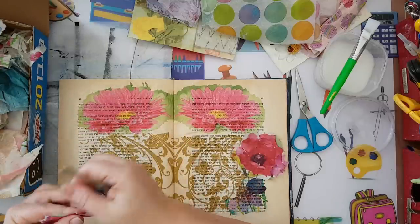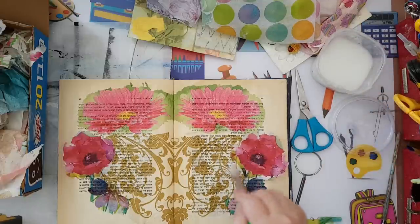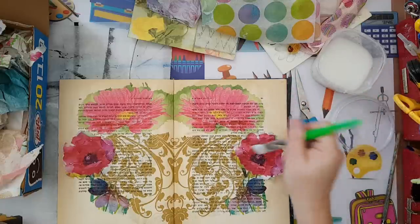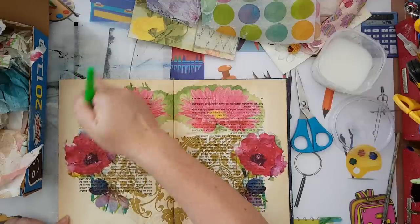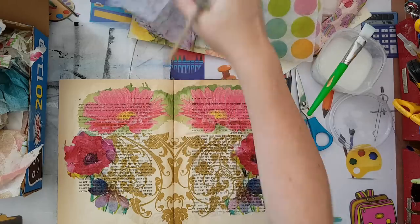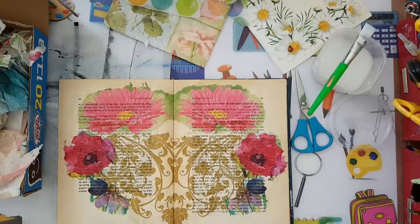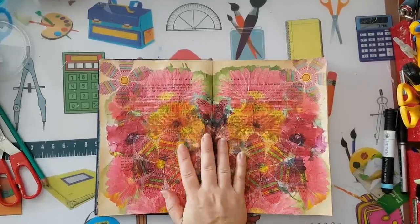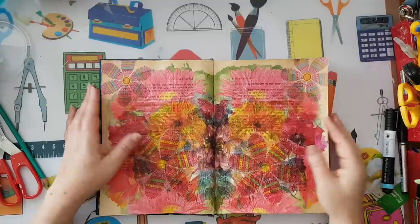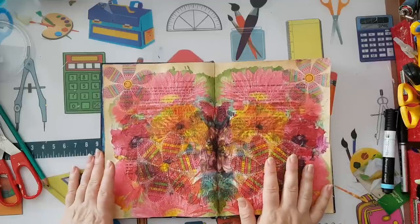I've got a piece I don't want so taking it out — here it is again, glue. Now it's just a matter of taking interesting elements out of paper napkins and continuing to build the symmetry and the layers. I'll be back. Hi, I'm back and this is finally dry — I kept adding more and more pieces.